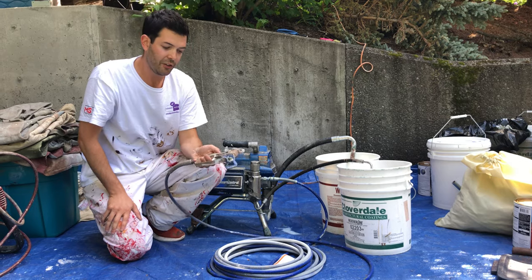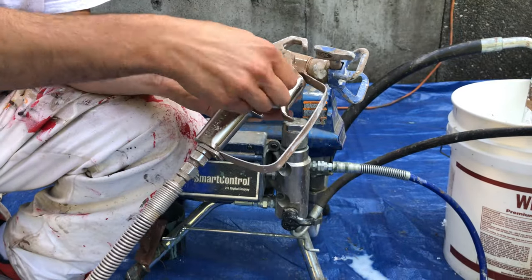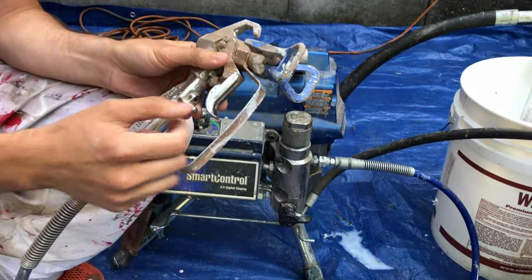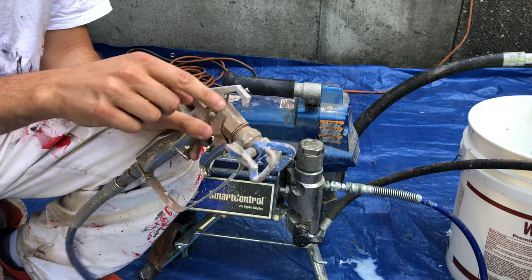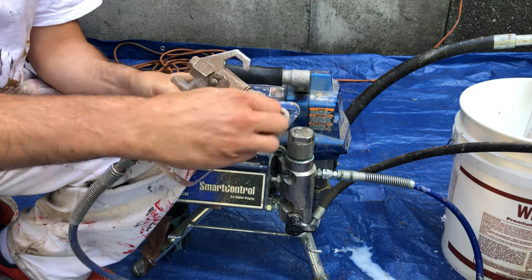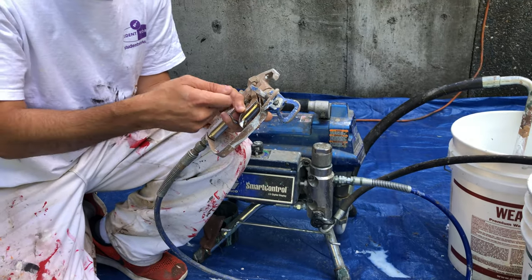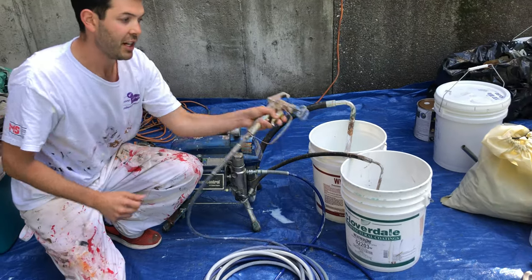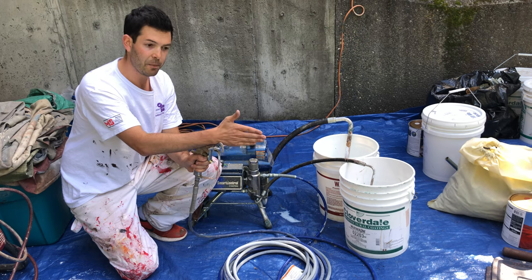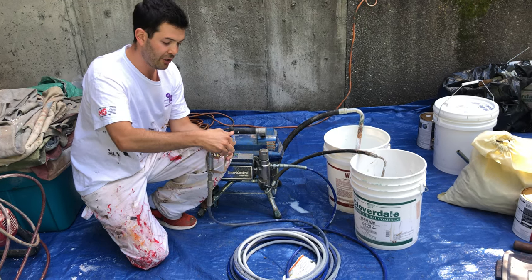Now let's talk about the gun itself. On the gun we have the handle, the trigger, and behind the trigger is a lock — if I turn it down, I can't pull the trigger; if I push it up, I can spray. This is what we call the guard — this thick part — and then this is the tip. The tips spray in the arrow direction and are also reversible. They're reversible so that if you're spraying and the fan gets clogged, instead of taking a knife to the inside and wrecking the tip, you turn it the other way, spray it out, it's unclogged, then turn it back and continue spraying. The way the guard is facing is the way the fan will go. If I need to spray vertically, I can turn the tip and it'll spray a fan that way — so these are adjustable.